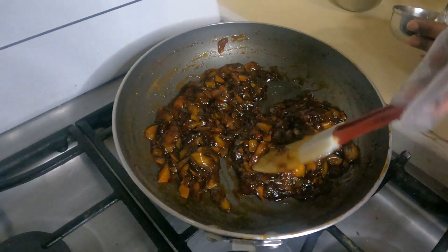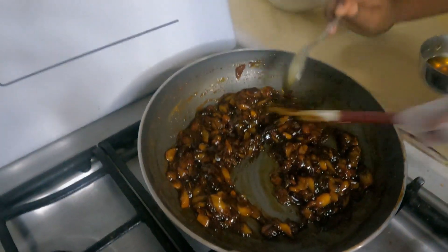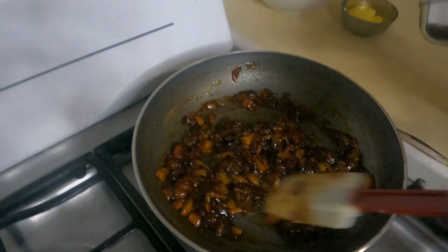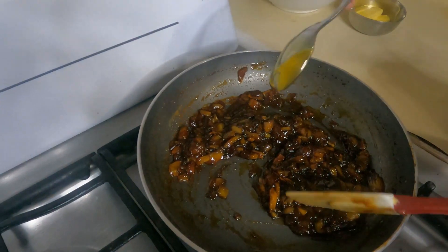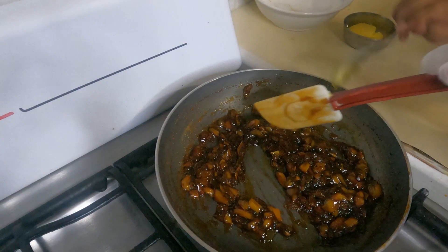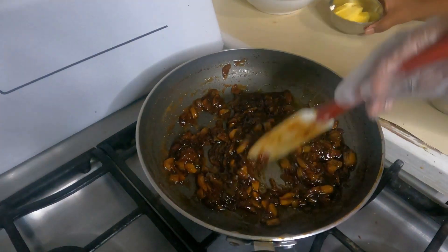Put two teaspoons of honey — you can have it as sweet as you want. Jackfruit already comes sweet, and you should eat all fruits that come in season. Now, butter.